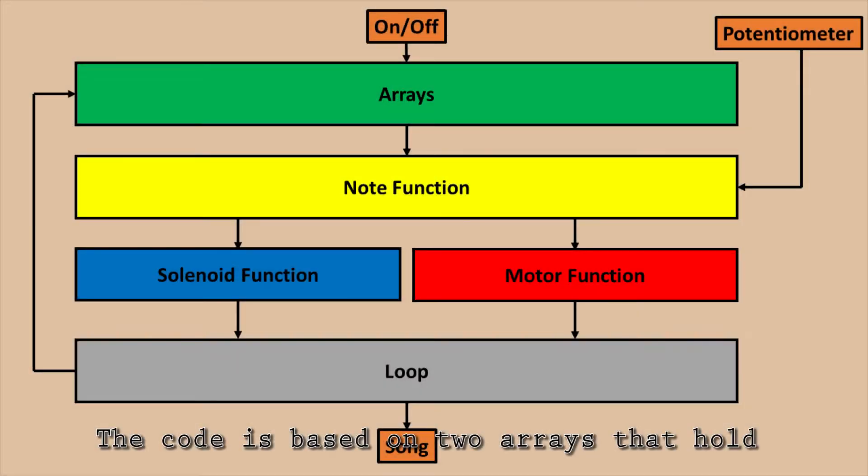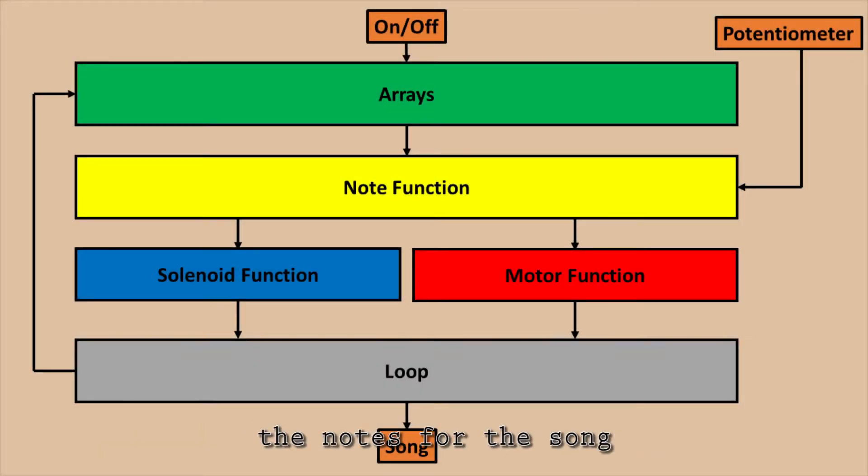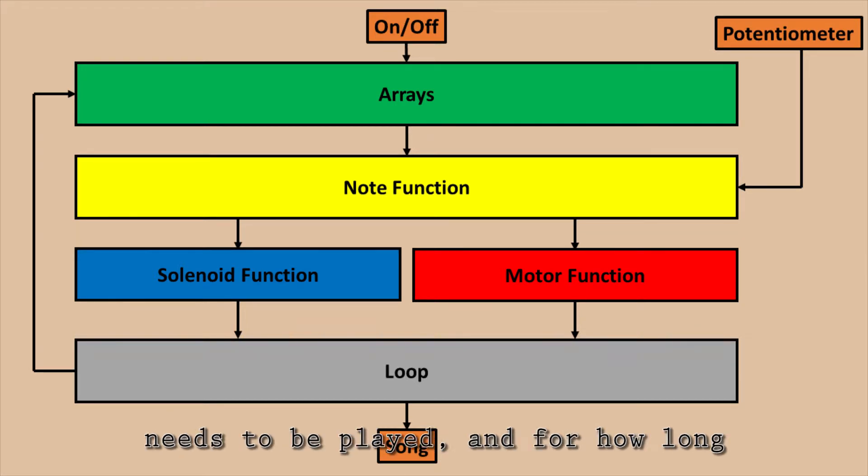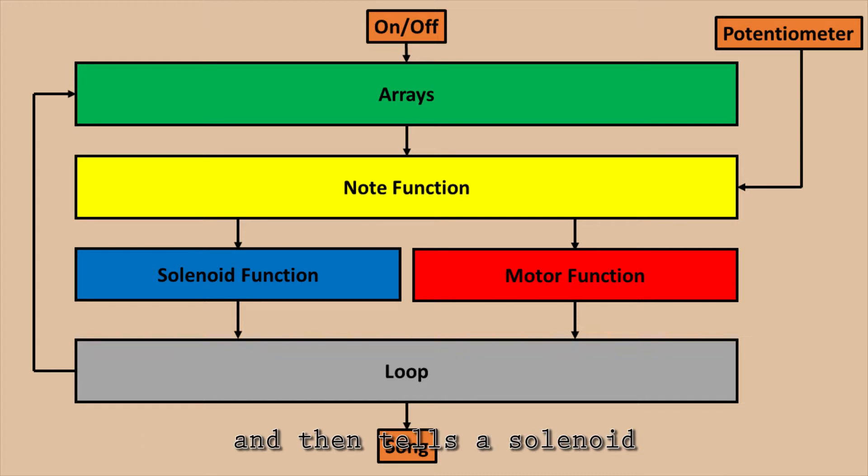The code is based on two arrays that hold the notes for the song and the corresponding beats for each note. The note function determines which note needs to be played and for how long, and then tells a solenoid or the motor to play that note. A for loop starts this process over for each note, and continues until the song is done playing.